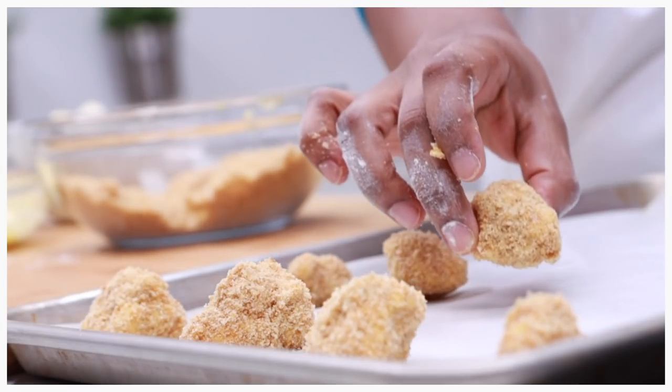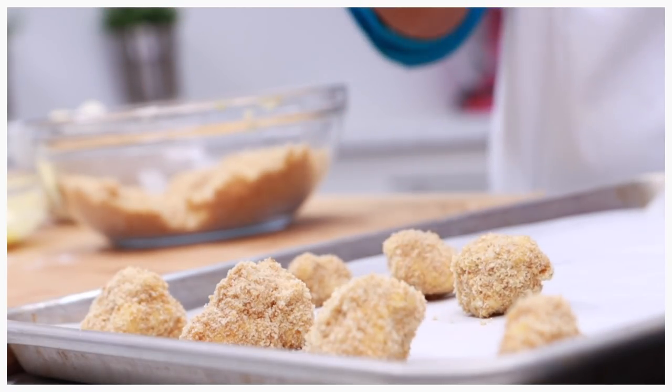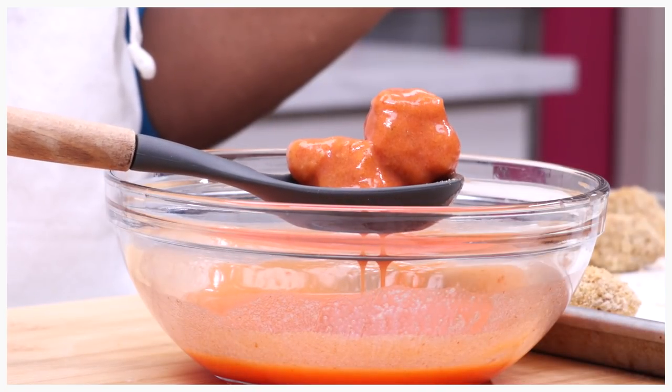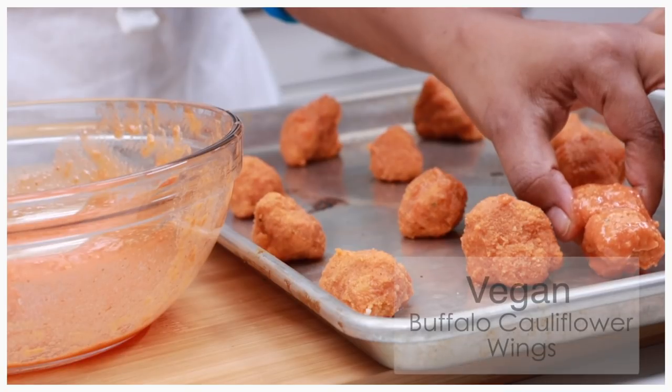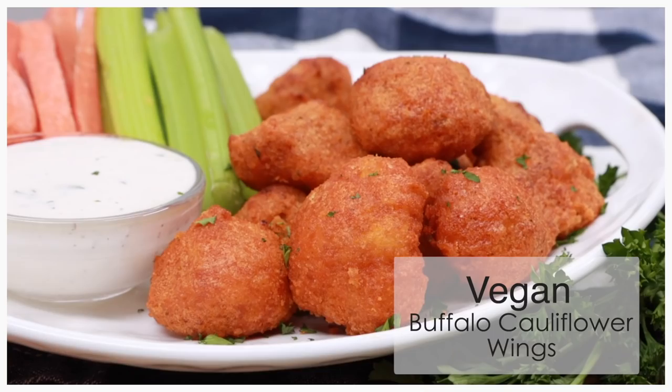Hi guys! Today on DivaSkinCook, I have got something that will please your vegan friends and your non-vegan friends. I am talking about these vegan buffalo cauliflower wings. They are so good and addictive!